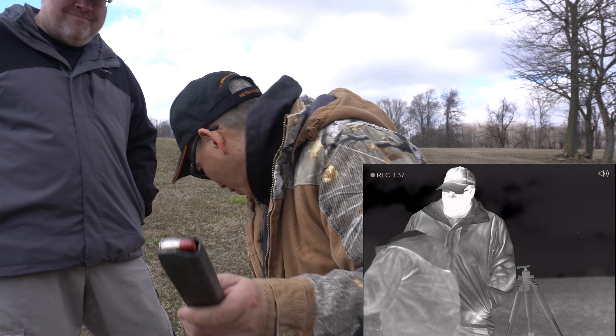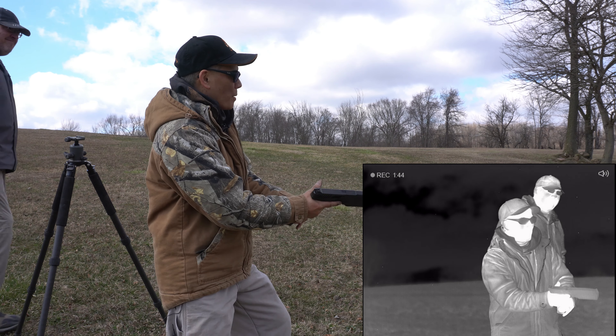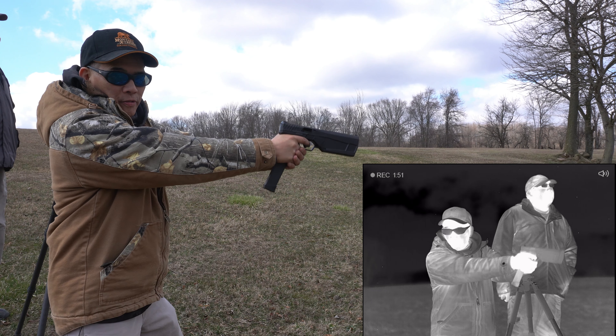I've got some 147 grain subsonic bad man loads. I just got to give this a try, man. I'm going to shoot the 40-yard steel plate and see if I can hit it from here. This should be fun.